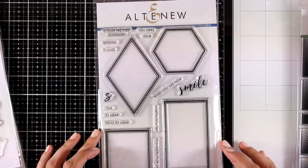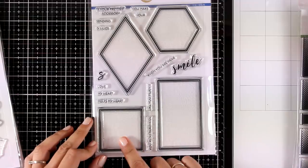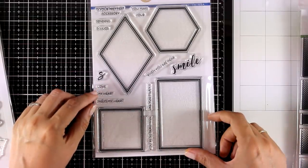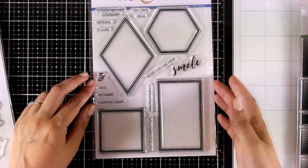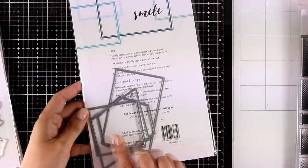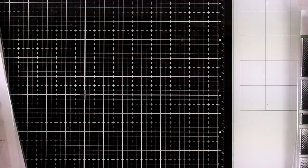If you love geometric stamps then this one is for you — this is called Geo Frames. You get four different frames in different shapes, and I love that you get lots of sentiments again. You can use those as your focal points, stamp your sentiments inside, mix and match them, and I also love to use those type of shapes to nest inside my focal points such as flowers.